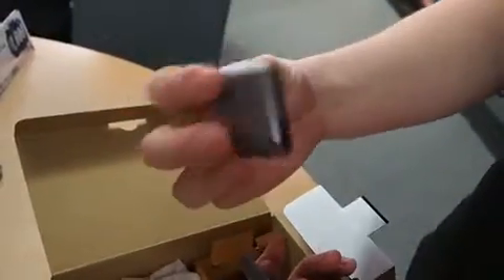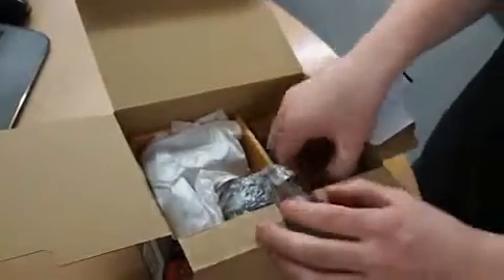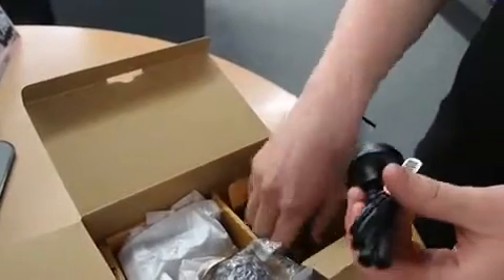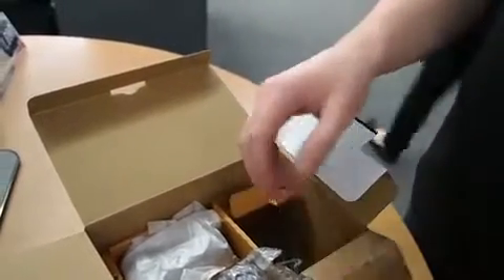The camera comes with an attachable flash, which is a different approach to what other micro four-thirds camera developers are doing. You also get a Sony lithium-ion battery, power cable, and a neck strap to carry the camera around with you.